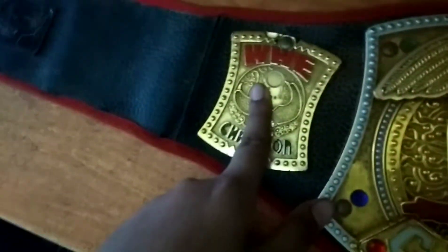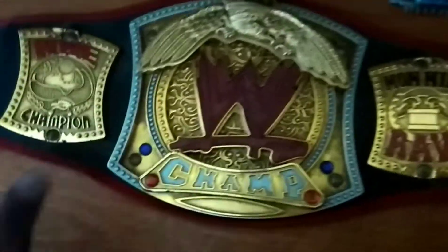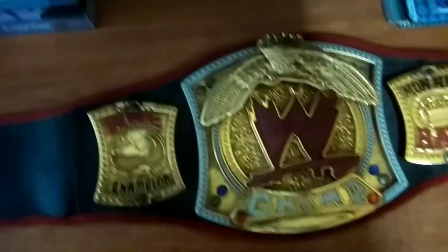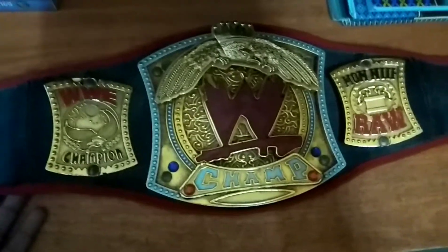You can see the nameplate and the side plates are cool. The silver outline is very cool and they make this title very smooth.